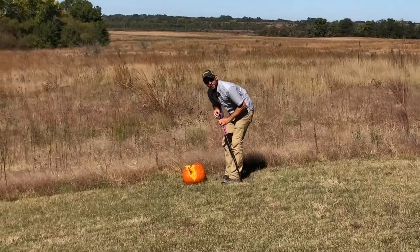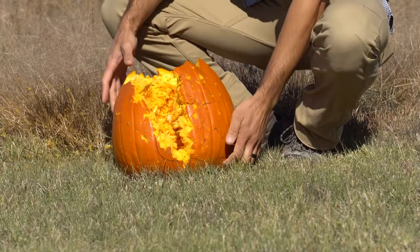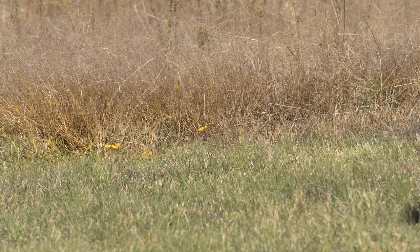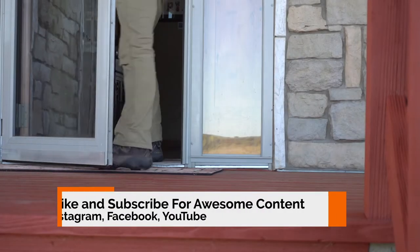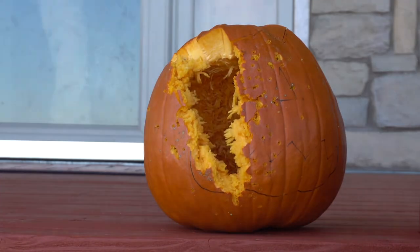I think it looks about perfect. Oh my God. Thank you.